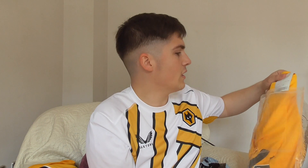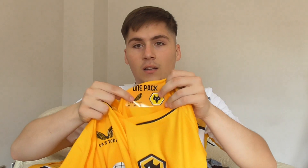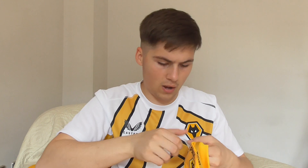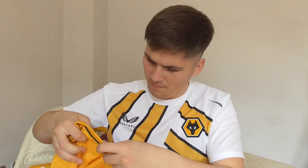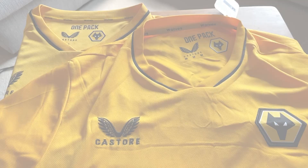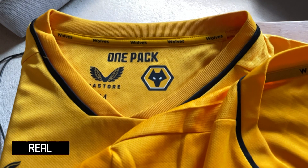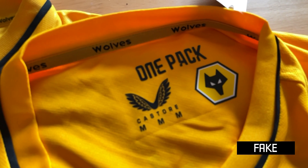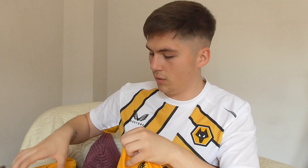Here's the fake one. It does have the One Pack on the back — I'm taking the plastic off now. The Wolves logo looks very dodgy on there, and the outline of the logos are much thinner on the fake compared to the real one. Interestingly, the Castore logo on the fake is actually embroidered, whereas on the real replica it's only printed.